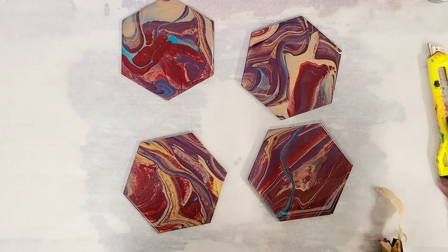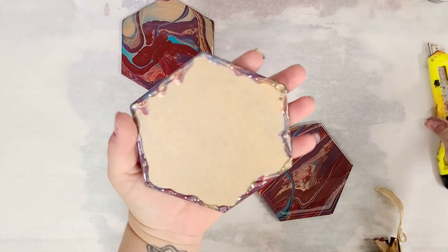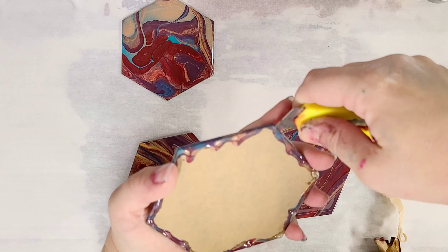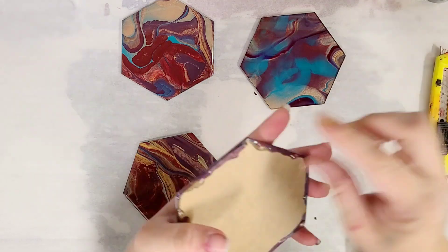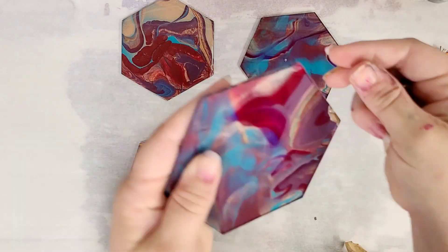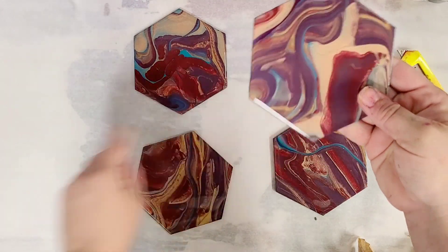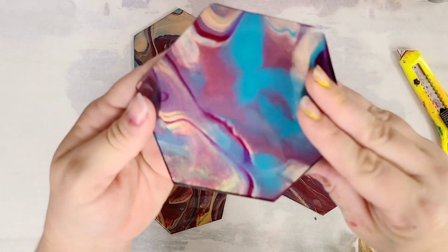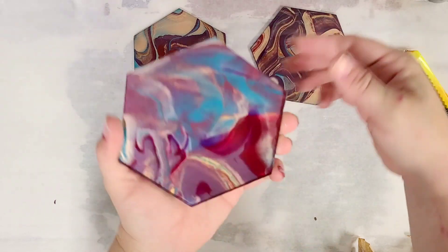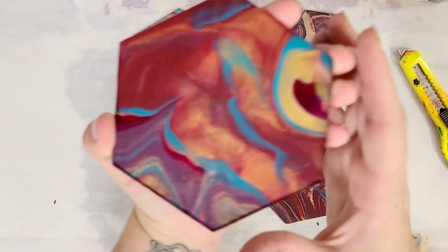I'm going to go ahead and remove the paper on the rest of these. I'll show you the backs of all of them and then that'll be it. Here's the back of this one — I often like the backs even more than the fronts, they're so cool. And then the last one, back and front.